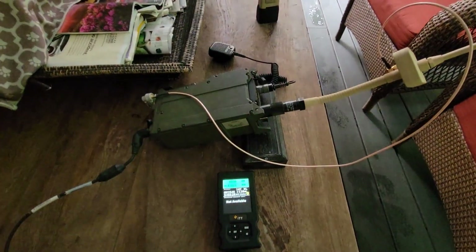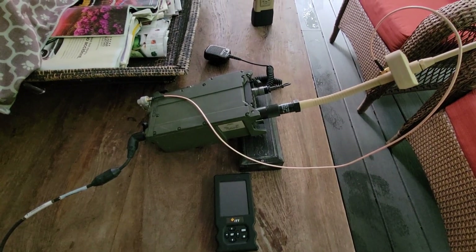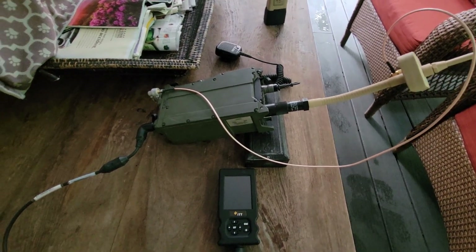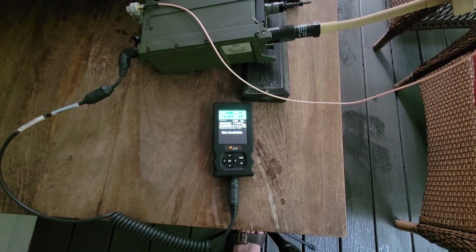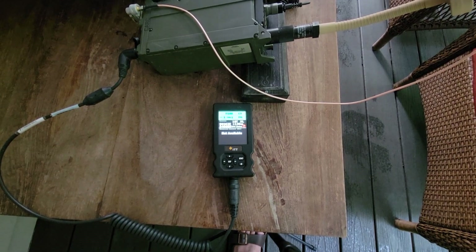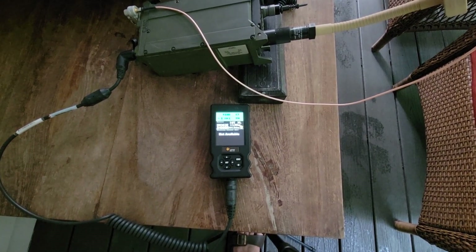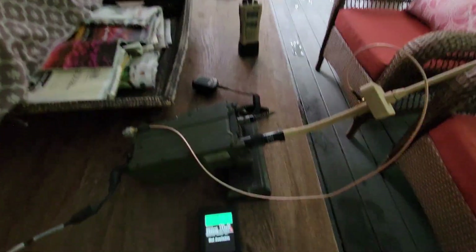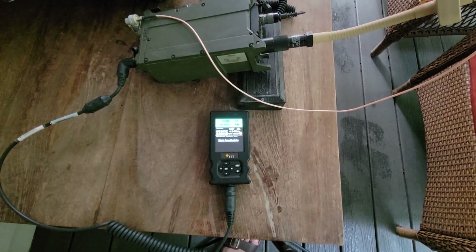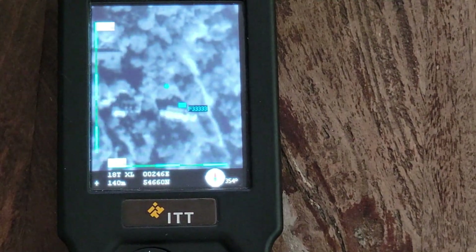Okay, so I've moved the SINGARS ASIP to the outdoors so we can do a test where it can get good GPS. I've enlisted my wife, who is going to keep pressing a button on the display every time it turns off, so we can hopefully complete this experiment. In this experiment, I'm going to walk up and down a street or two with this Spearhead radio and watch it track my movement.